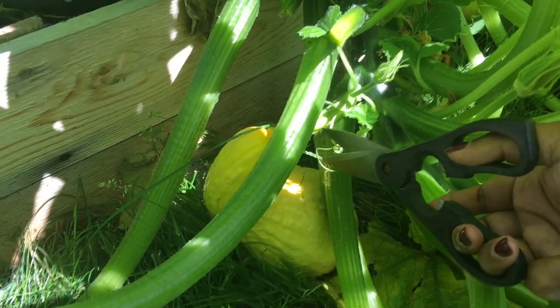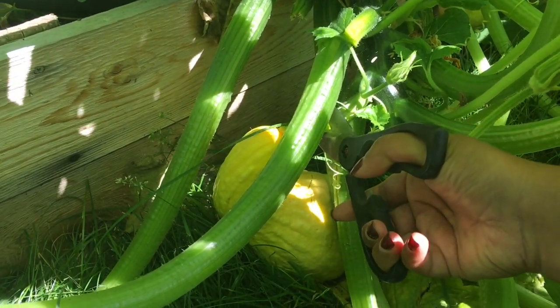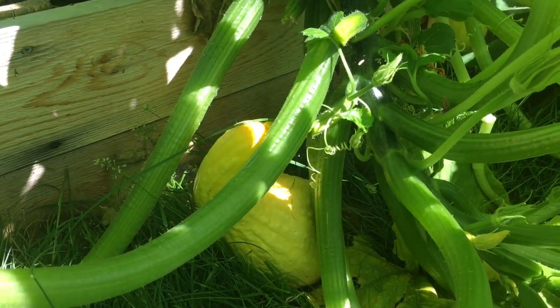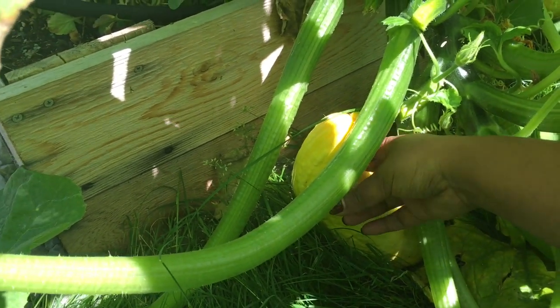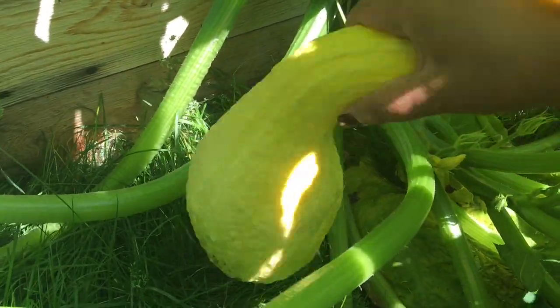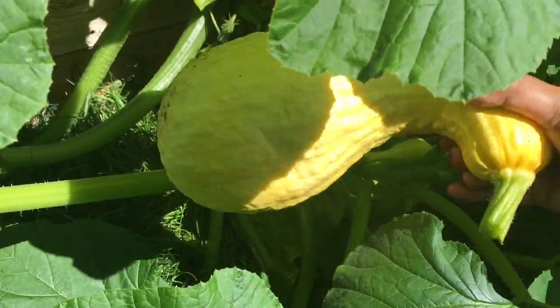Let's go ahead and do our second one. So here's another one — we're just going to go right above the stem and the main vine and cut it. I prefer to cut the squash instead of twisting it. I find that it's easier and I just don't want to damage the main vine. This one's a good size, though it might be a little bigger than I want.